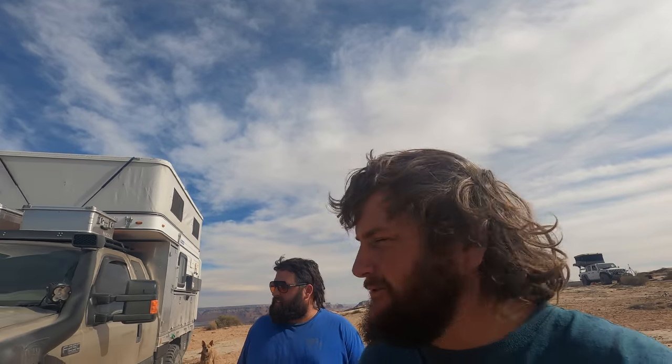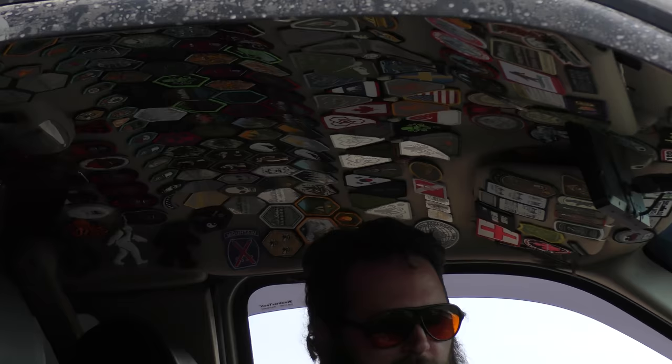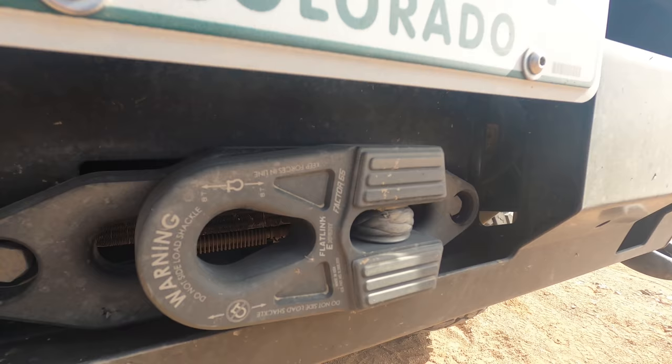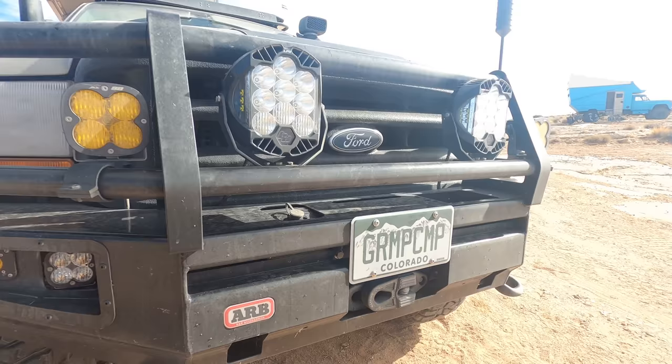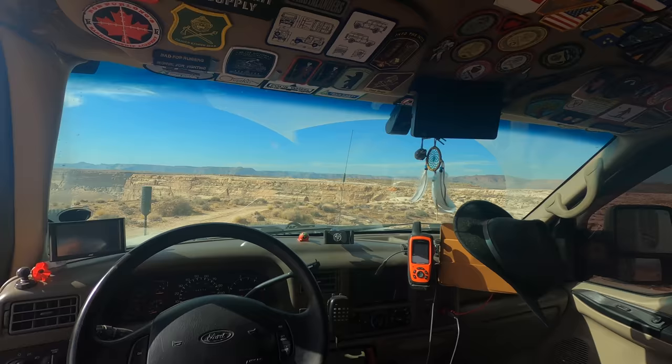What's up everyone, we're here today with my friend John Burke. He's got a 2000 F-250 with the 7.3 — 202,000 miles. I'm John Burke.